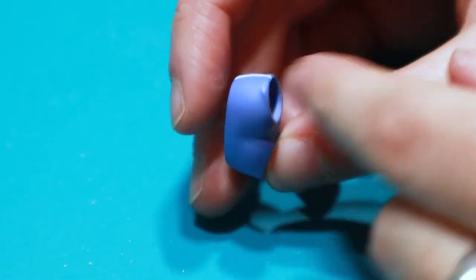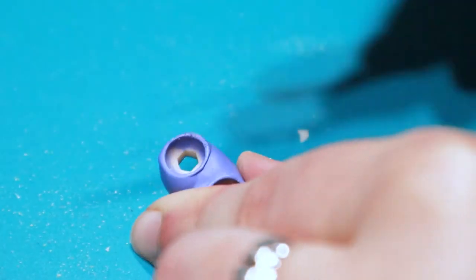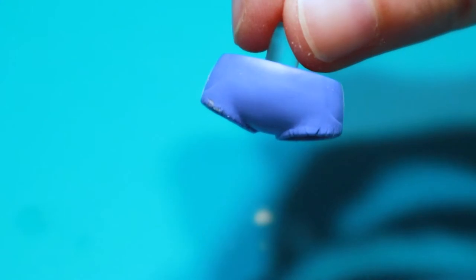The jeans needed a little customization too. Because I wanted to give them a fringy jeans look, I made random cuts all around the leg opening to create a rough edge.